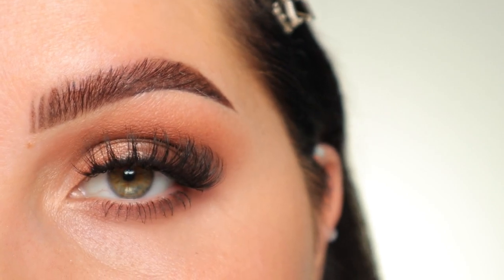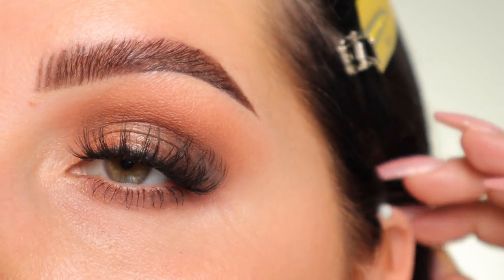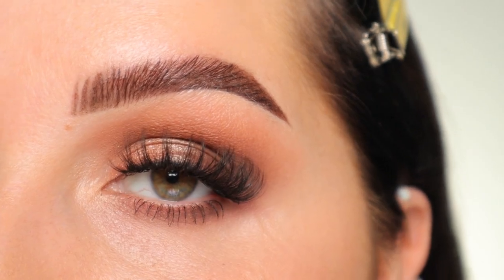You can use any brush that is similar to this. If you want to see similar videos, just let me know. But if you want to see how to get this look, just stay tuned.